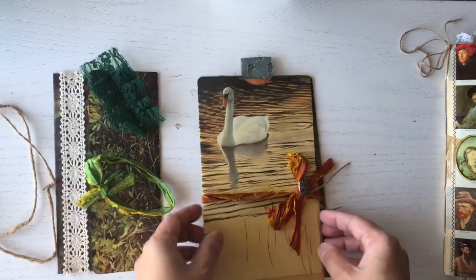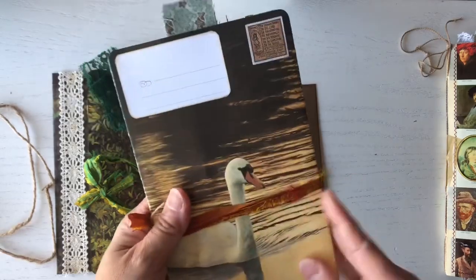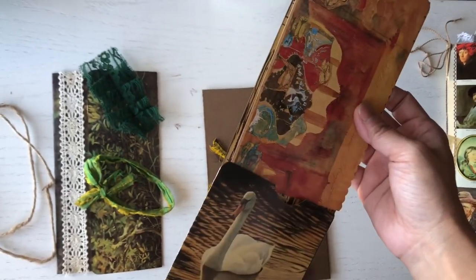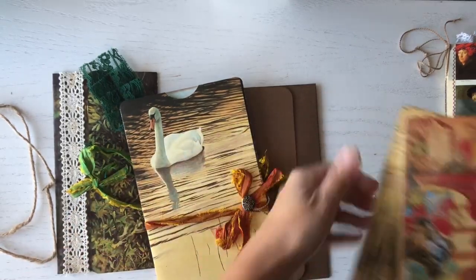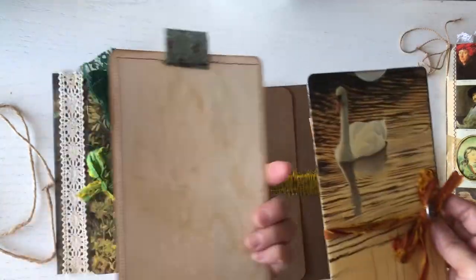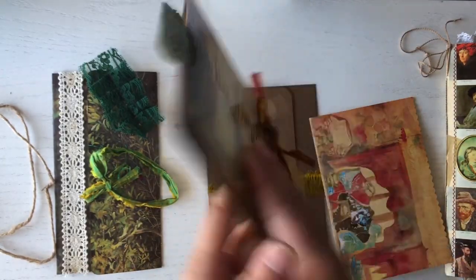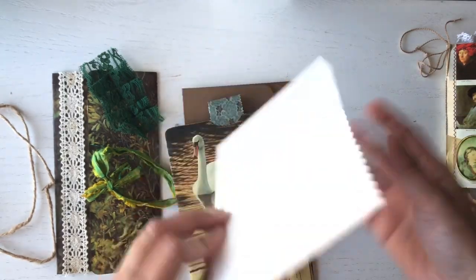This one has a ribbon, and this is another Robert Bateman painting. Again, this was part of that painting — I backed it with tea-dyed paper. I love the image of the swans. And this is a postcard — a vintage postcard.